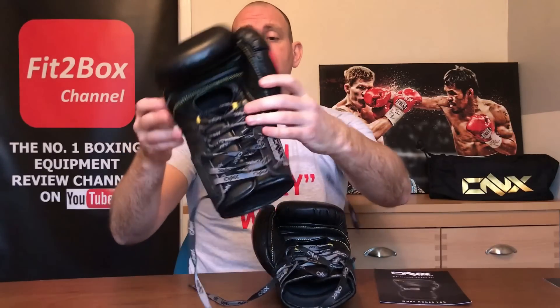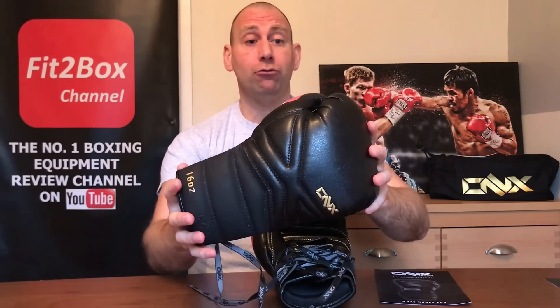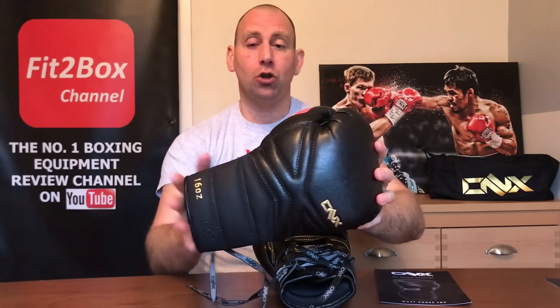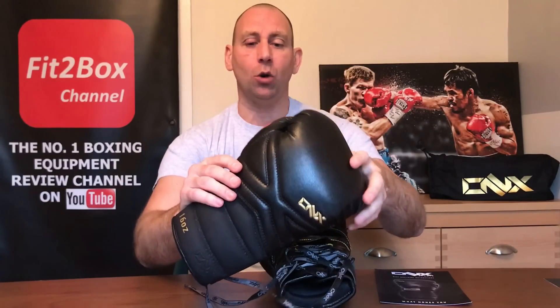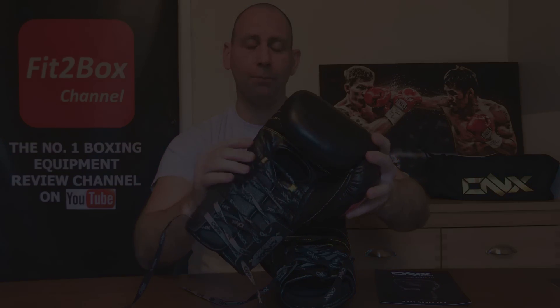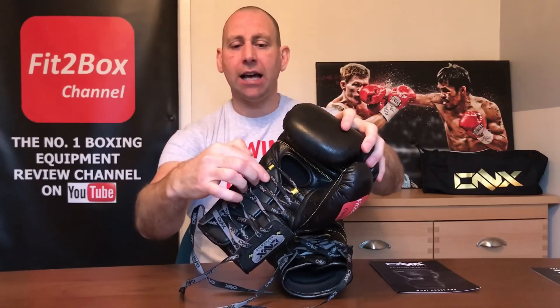The big thing about these gloves is that they are designed to be used without hand wraps — that's pretty revolutionary. I've used hand wraps for many years, so trying these without them did feel strange at first. The reason you can use no hand wraps is all to do with a patented internal strapping system that goes over the back of the glove, and how the laces bring that system together, getting it really tight and wrapping the glove right around your hand.